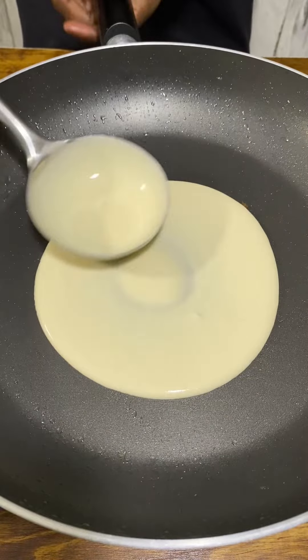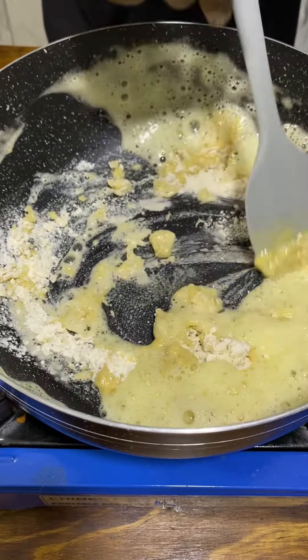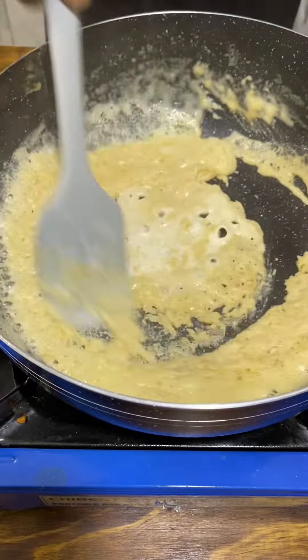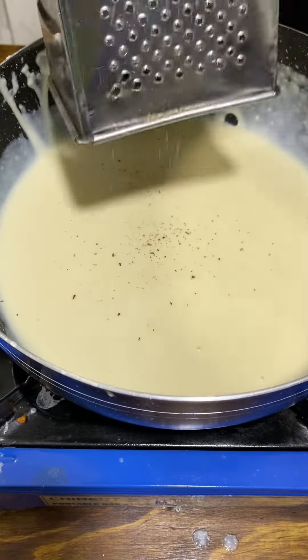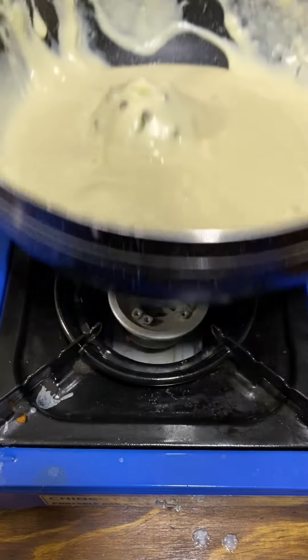Mornay is a cheese sauce you can generally use anywhere. Melt butter in a saucepan, add flour to make a roux, then whisk in the milk in batches till nice and smooth. Grate in some nutmeg, add an onion studded with cloves, then in goes the cheese — stir to combine.